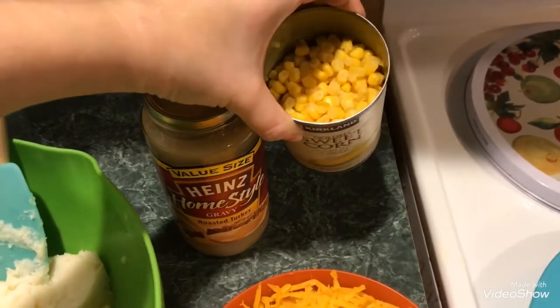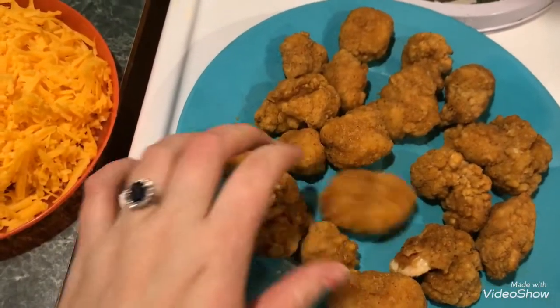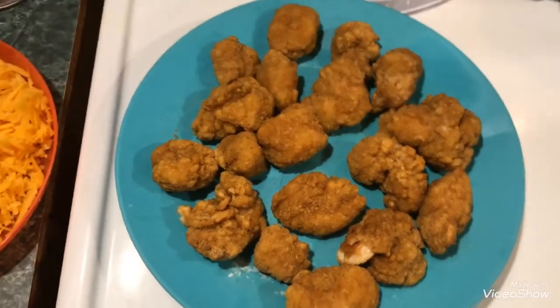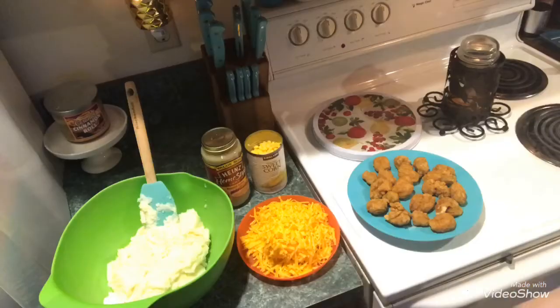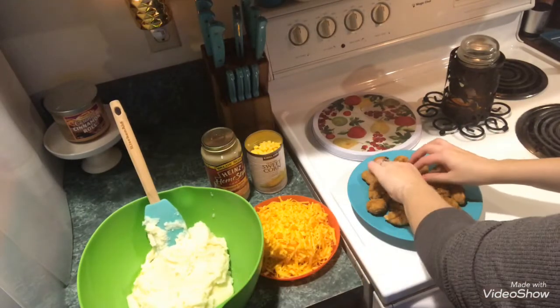See how the corn is drained? And I already microwaved the Appetizers popcorn chicken — it's just the kind I like to use the most. I think it replicates the original KFC Famous Bowl more than any other popcorn chicken I've tried.